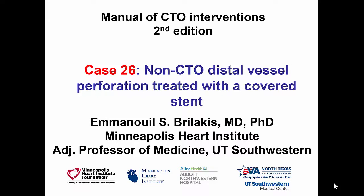Hi, this is Manos Prilakis, presenting case 26 for the second edition of the Manual of CTO Interventions. This is a case of a distal vessel perforation. It was actually not a CTO case, but a non-CTO standard case in which the perforation was treated with a covered stent.